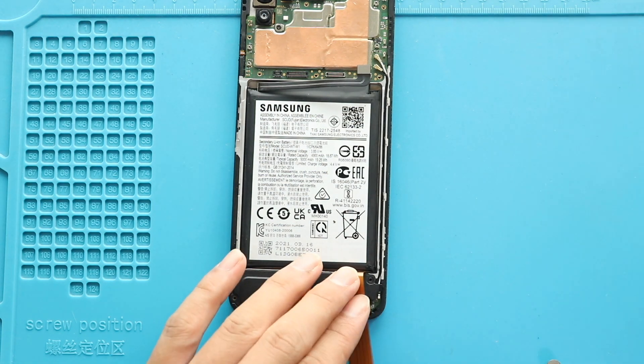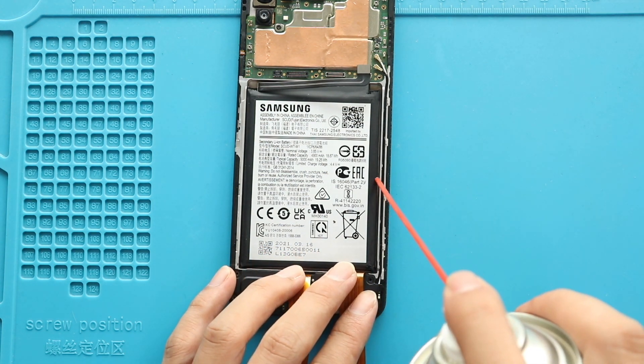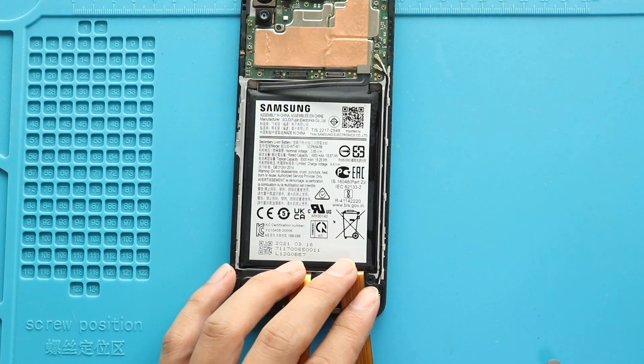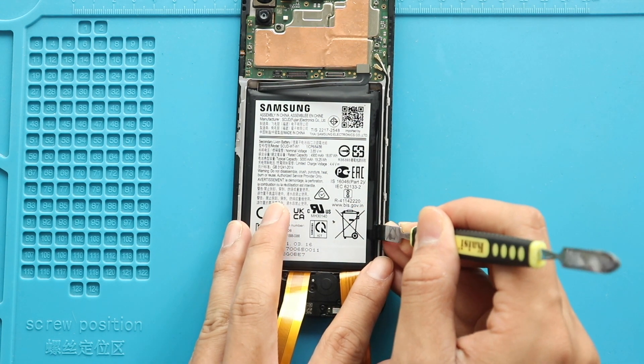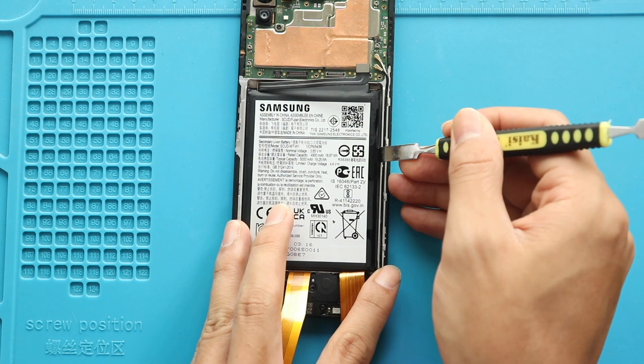Next, remove the battery from the body. First, apply heat or add isopropyl alcohol to soften the glue on the battery. And then, use a plastic pry tool or something similar to cut the adhesive. Be gentle in this process and pull out the battery using a pry tool.